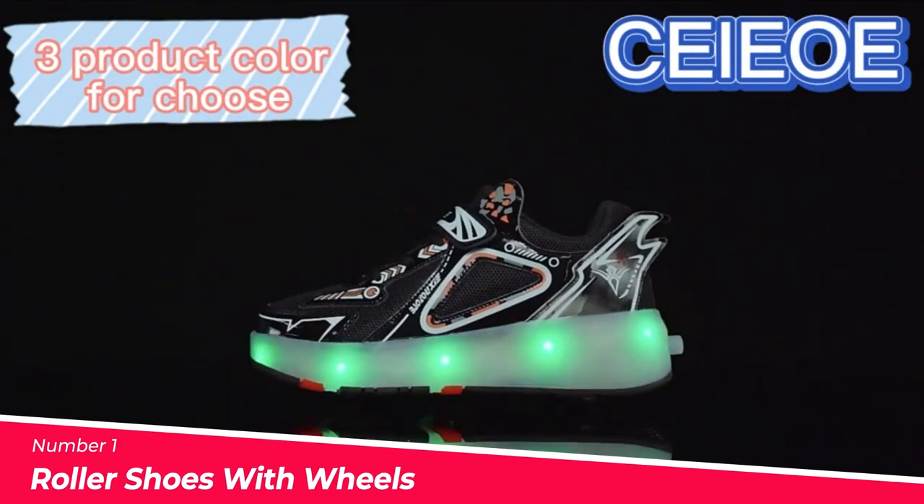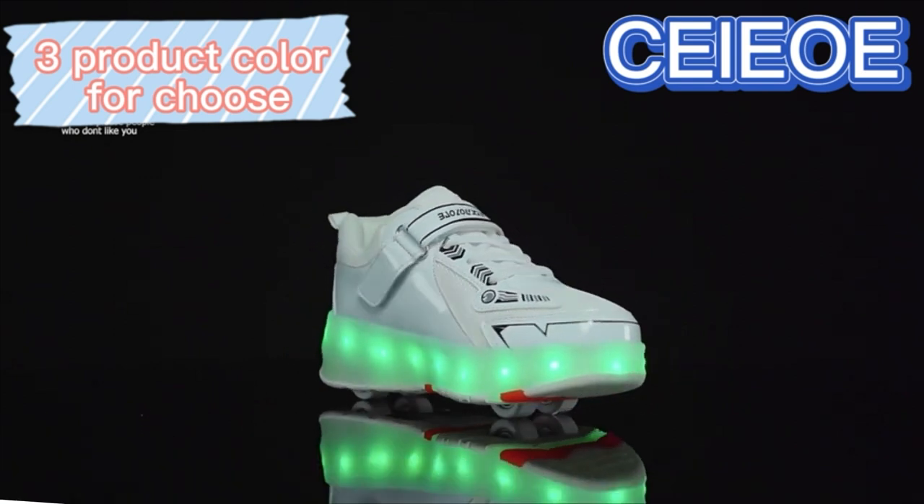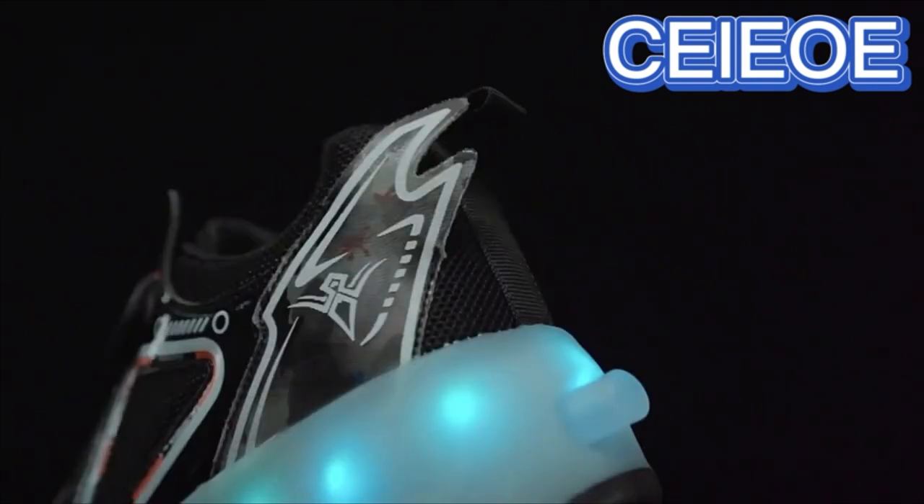Number 1: The Roller Shoes with Wheels. These are a stylish and versatile shoe option that features a breathable mesh surface, cool spot design, and 4 wheels per shoe.